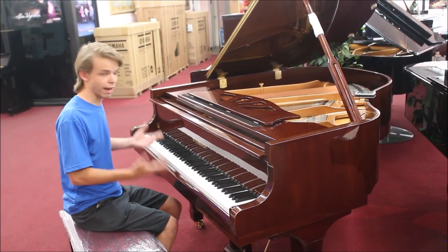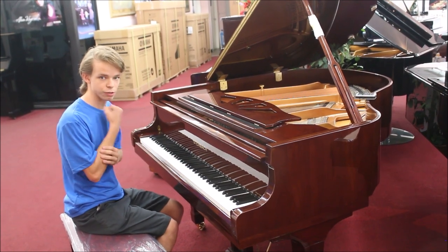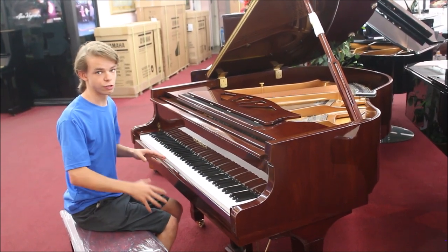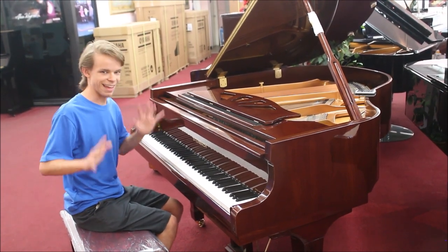This piano would probably be very good as a practice piano. It has a great sound, and the heavy action really gets your muscles used to playing on a piano with a heavy action. So then when you go to a piano with a light action, it is incredibly easy to play that piano.